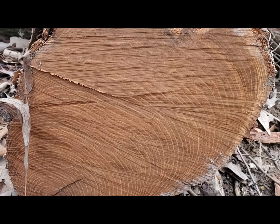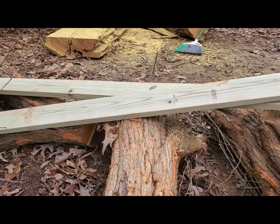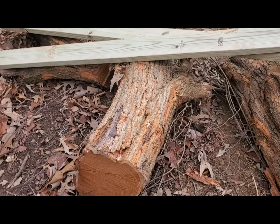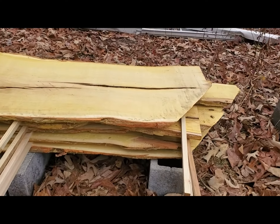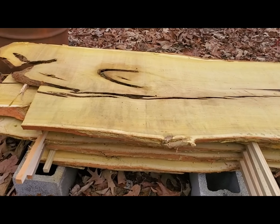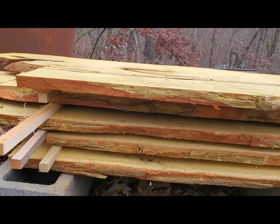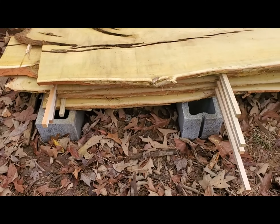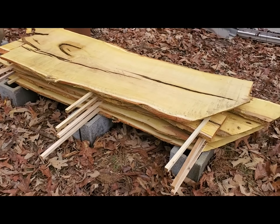I'll let it season and see if I can get it cut up. A friend of mine is getting a sawmill pretty soon and we'll be able to cut this stuff up. Over here I'm getting it all stacked up, putting stickers every two feet. This stuff is about an inch and a quarter thick. I'm going to keep stacking and get it under cover and let it age so it can be used.